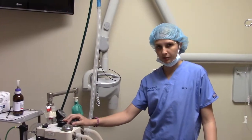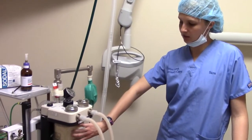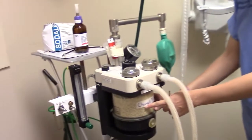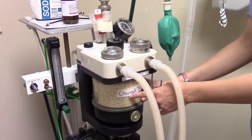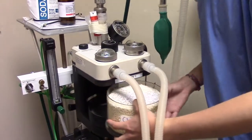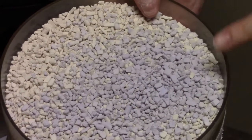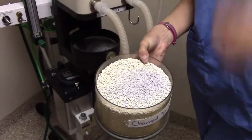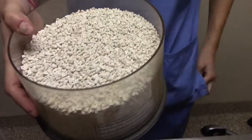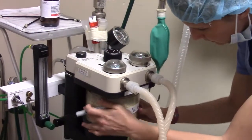A couple other things to check before we put our patient under anesthesia. We're going to check our soda lime granules — these take out expired carbon dioxide. As you can see, they should be white. When they've absorbed too much they'll turn purple. So unfortunately, this is why we check — these are purple, meaning they're past their expiration. We're going to go ahead and change these out. Now we've changed them and they're white. We'll change the date on the outside, make sure it's fully closed.